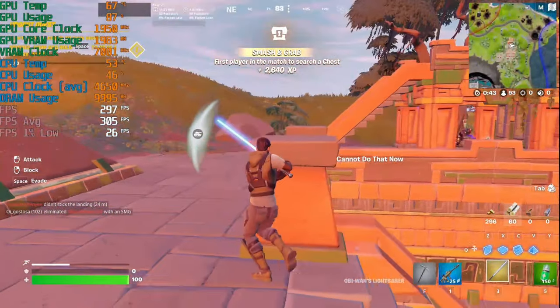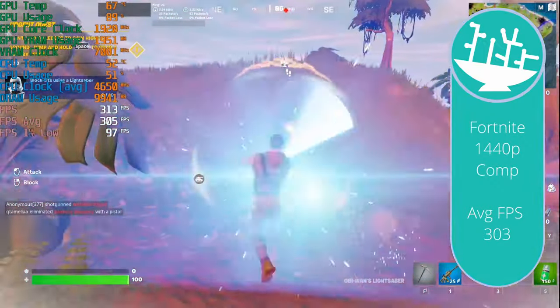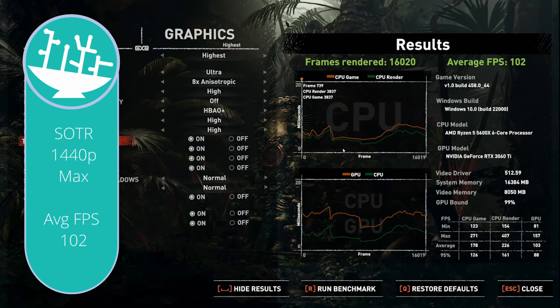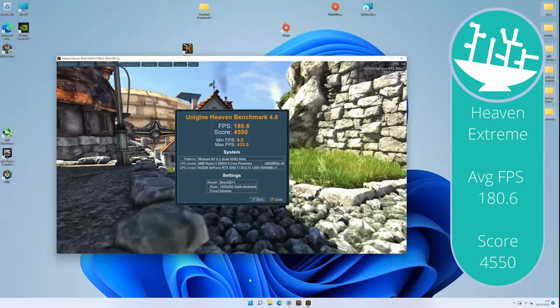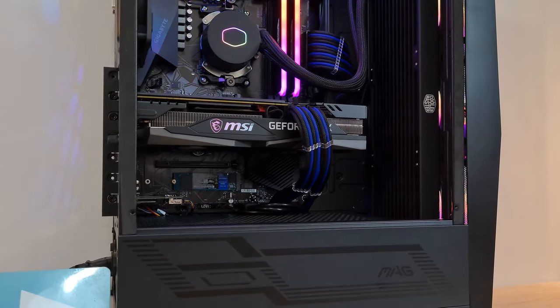On to some gaming. Starting with Apex Legends - we're on an RTX 3060 based system and getting well over 144 FPS at 1440p on high settings. Temperatures in gaming are much cooler than the stress test - 68°C on the video card and low 50s on the CPU. In Fortnite, we're getting around 300 FPS average at 1440p on low settings with Epic Draw Distance for competitive play. For Shadow of the Tomb Raider at 1440p with DLSS off on the highest settings, our average FPS was 102, which is pretty nice for a 1440p AAA title. Heaven benchmark on the extreme preset gave us an FPS average of 180.6 with a score of 4550 - pretty much exactly what you'd expect from a 5600X and RTX 3060 system.